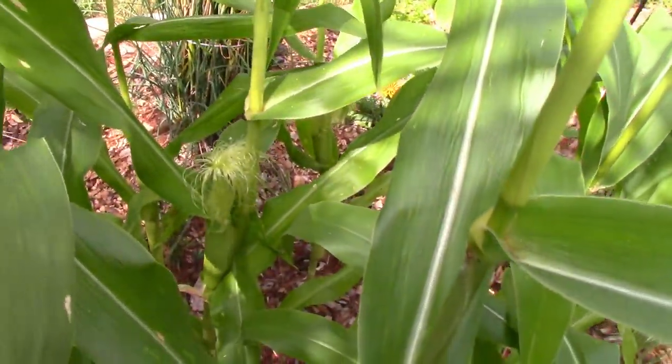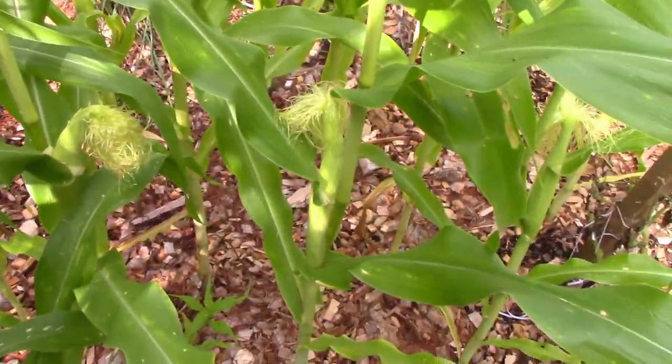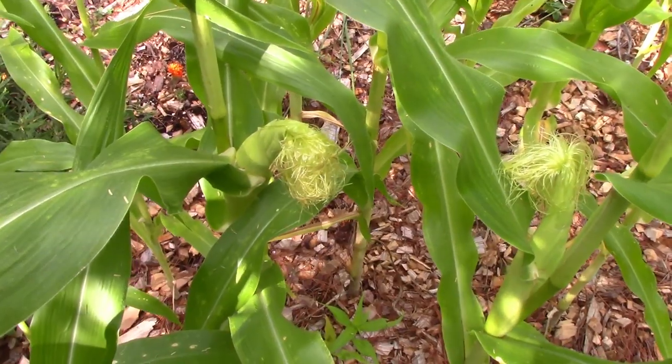So yeah, it might be a little too late for some of these. I'm going to have to cut them up and stir fry them. I don't know if I can eat them raw in a salad — they're too big now. Let me show you what these things look like.